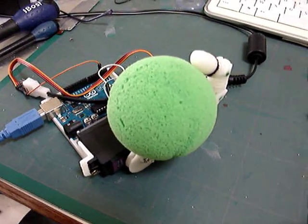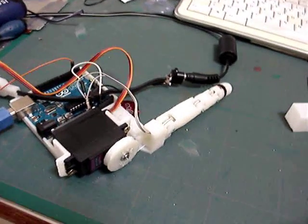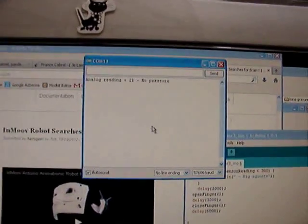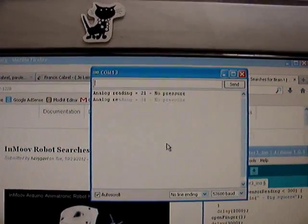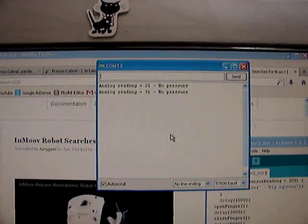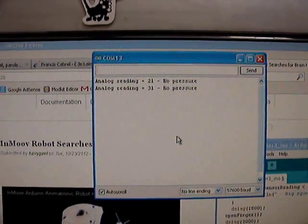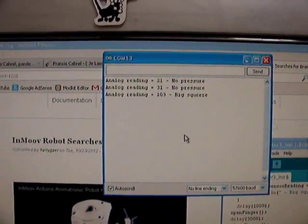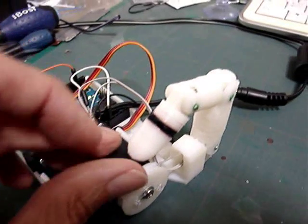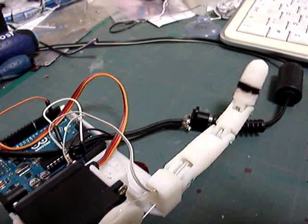Here you can see on the screen it says 'no pressure' because it's not touching anything. Now I'll touch it — you can see it still says no pressure. Now I'm going to put something on it so it feels that it's touching something. You see it says 'big squeeze.' The way you press on the finger makes the difference — whether you press lightly or firmly, it registers differently.